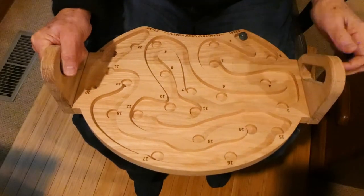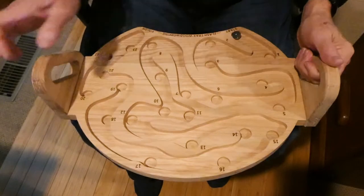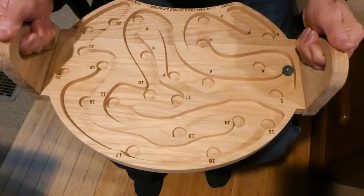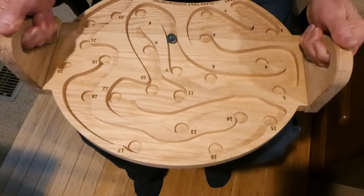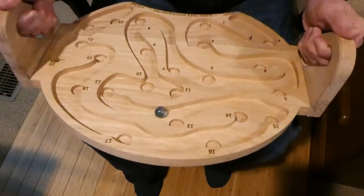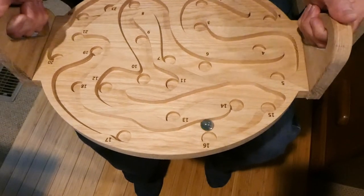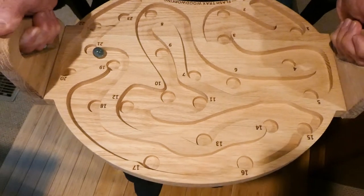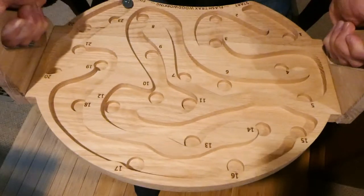While I had it assembled, I couldn't resist seeing if I could get the marble all the way through the maze. It turns out it is possible, but it's not super easy — which is kind of what I was going for. I didn't want this to be so easy that you'd finish and be done with the game, so it provides enough challenge while still being completable. A little disclosure: I've sped this clip up a bit, and it was not my first try.